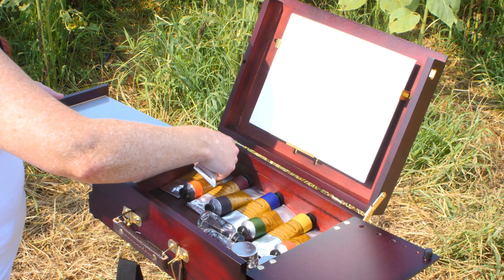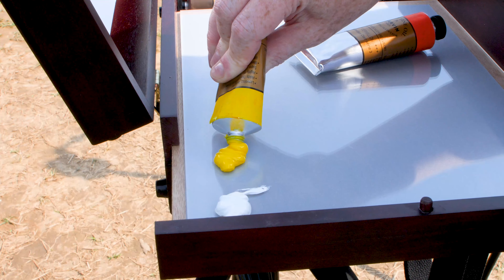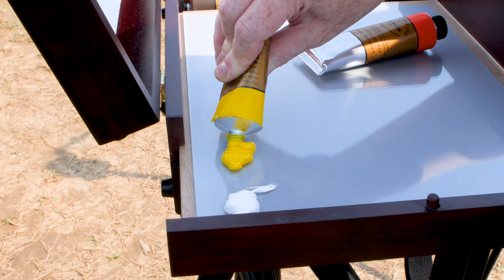You can see I'm using the 60 milliliter tubes here, so I actually fit quite a few colors in the box.